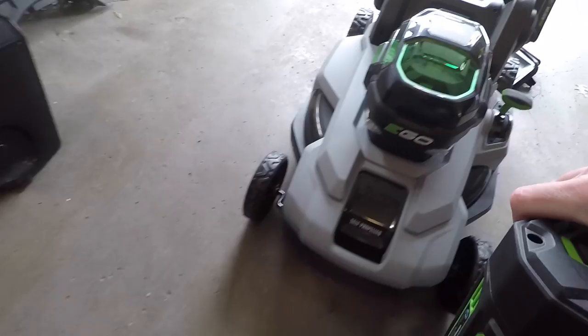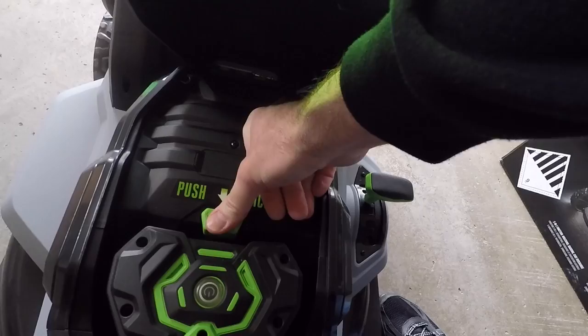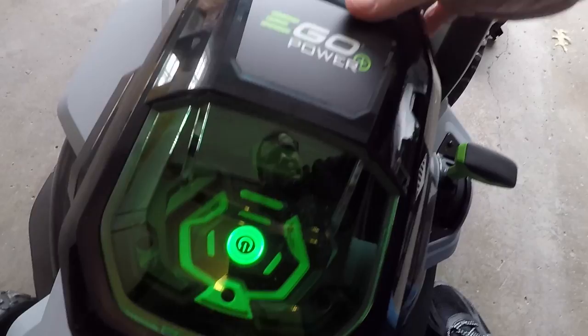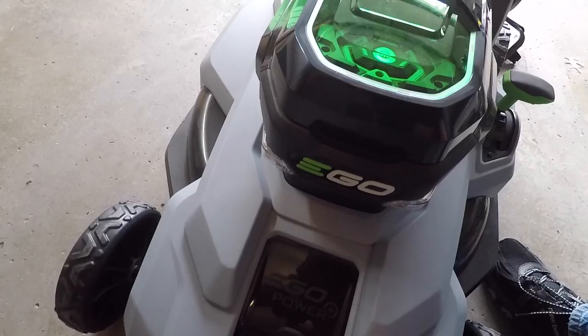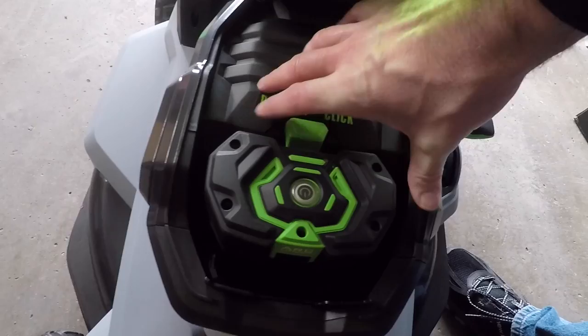I'll put a battery in — this is my snow blower battery since I'm charging the one that came with it. The battery goes in here and to release it you push the button and it pops out. The headlights are there if you're mowing at night for some reason. I like this button here better than on the snow blower — the snow blower one kind of kicks at you when you push it, so this one works a little nicer.